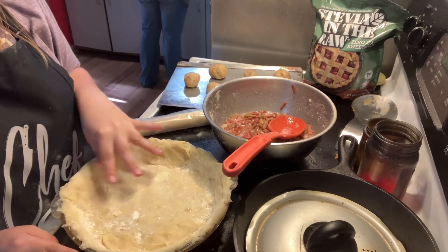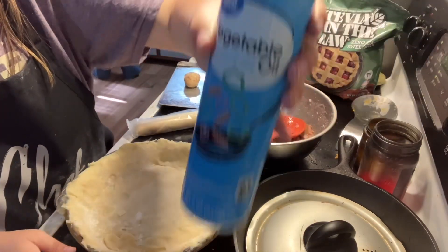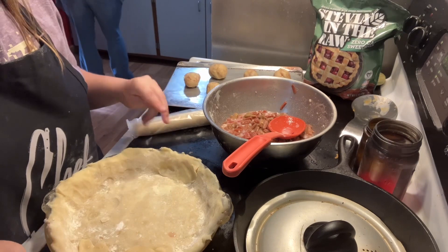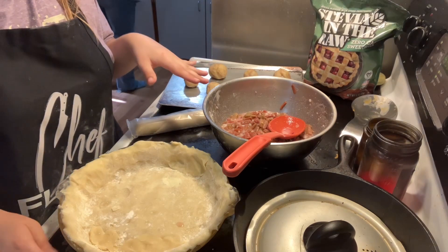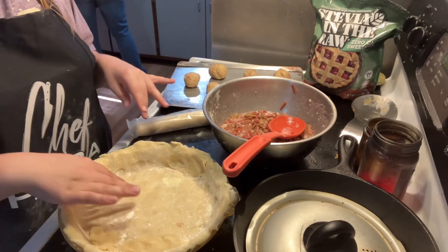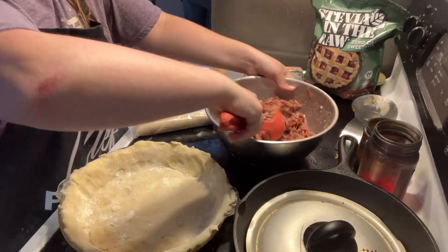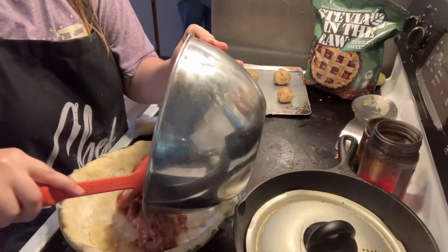With the pie crust, you want to spray the pie plate with cooking spray. Then you put the dough in there. If you're wondering why this is already in here, it's because I had to make a video demonstrating how to make homemade pie crust, so I put flour in there too, then sprayed the pan and put the pie crust in. Now we are going to put this rhubarb mixture into here.